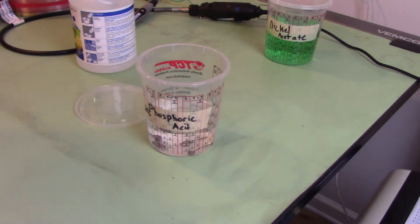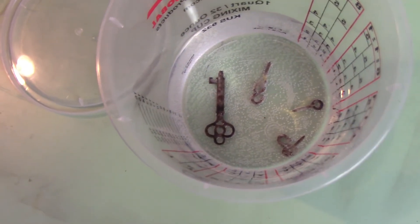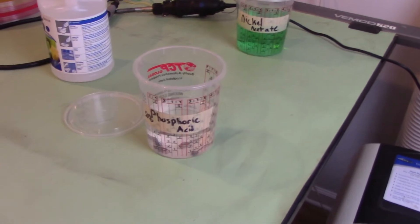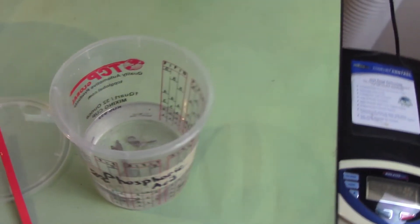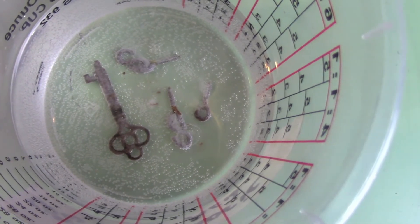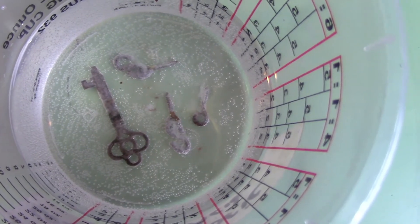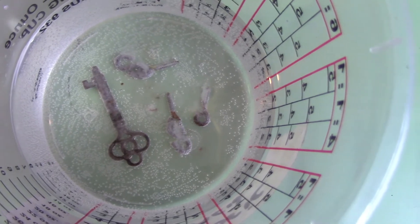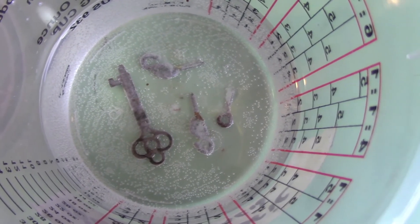We'll let that go for a while. It does seem to be bubbling, so something's definitely happening. We'll check back in 10 or 15 minutes and see if it's doing anything. It's been about 15 minutes - let me pull it up so you guys can see. Still bubbling away, and most of the rust has been removed. That looks like bare metal to me, so we'll let it keep going.